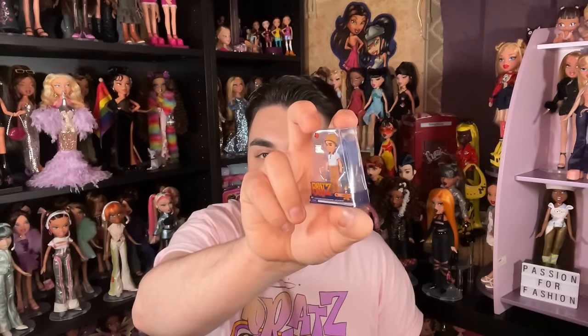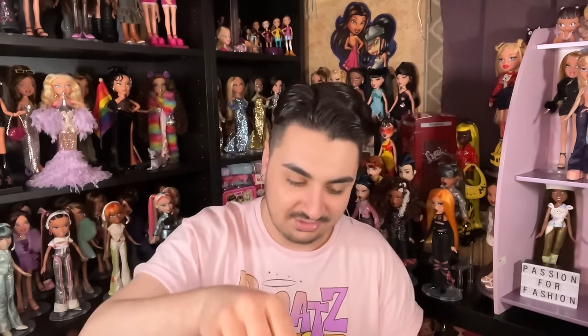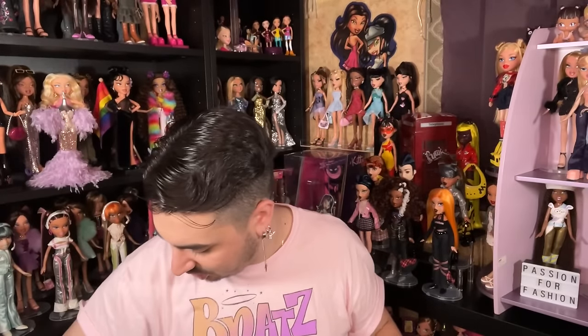We also have Bratz Boys Series 3 Kobe! And we have one more. I'm not sure who it is — I can't tell just from eyeballing it. Maybe a Series 3 doll — we'll find out together.